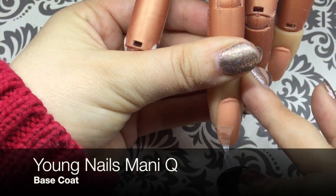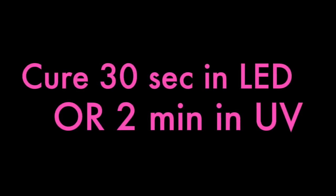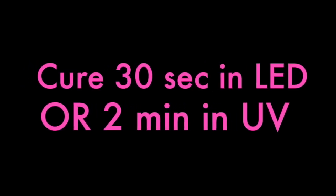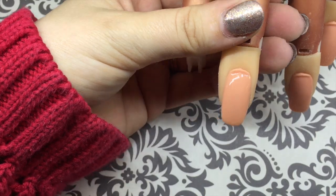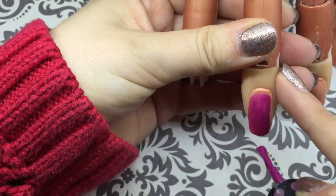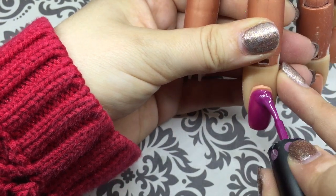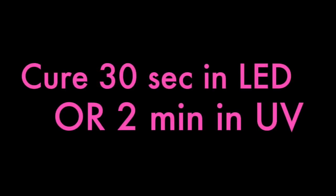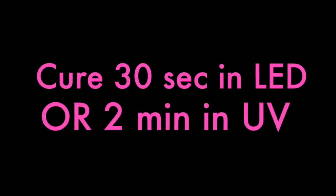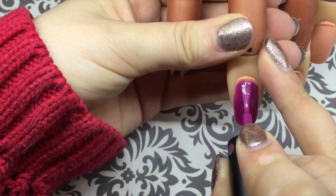I've already prepped and primed my nail, so I'm going to start by applying base coat. Next I'm going to apply my first coat of color — I'm using Young Nails Mani Q Fuchsia 101. Apply your second coat of color.